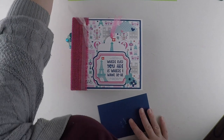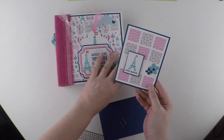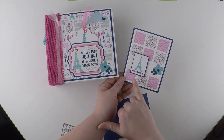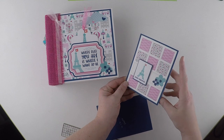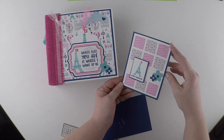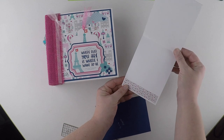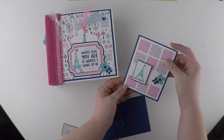I also have an A2 size card to match, with the same Eiffel Tower on it. An A2 size means it's four and a quarter by five and a half inches. Left plain for you to write as much or as little as you want.